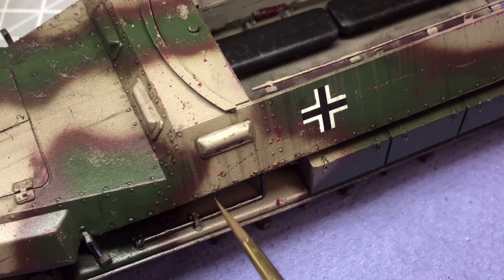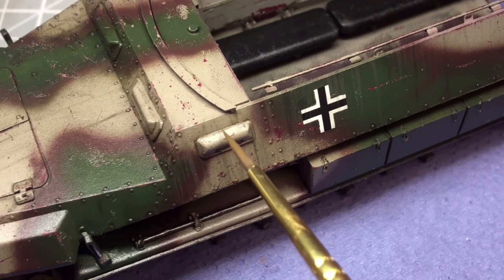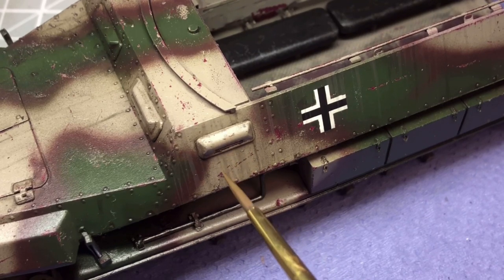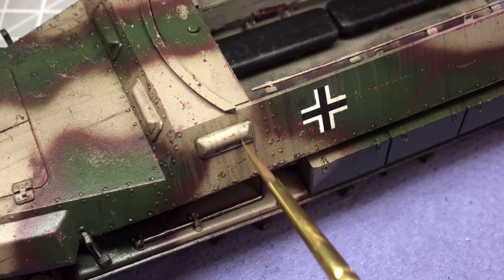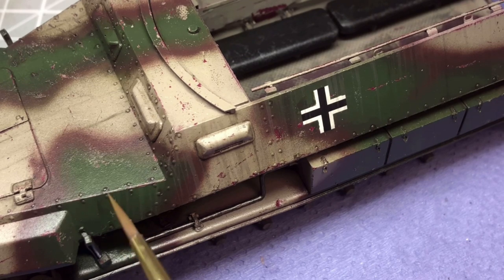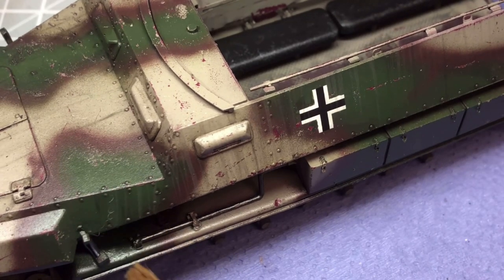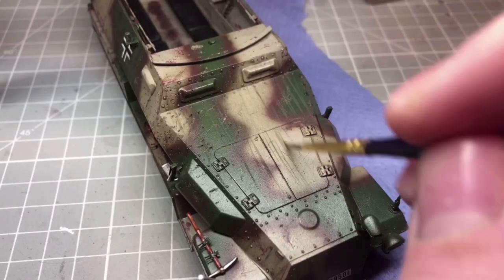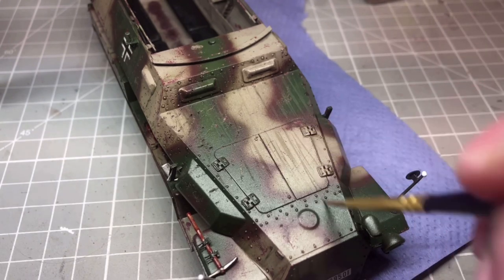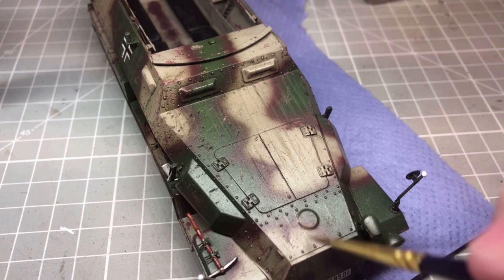I also added some rain streaks in there as well. I'm not quite sure how well this really turned out, but I think it does add a little bit more to it. Let me know what you think in the comments — did I pull this off or does it just look a little bit naff? I couldn't tell you the exact ratios because I made this solution up from Night Shift Models, so I'll link in the description the video where he makes this solution.